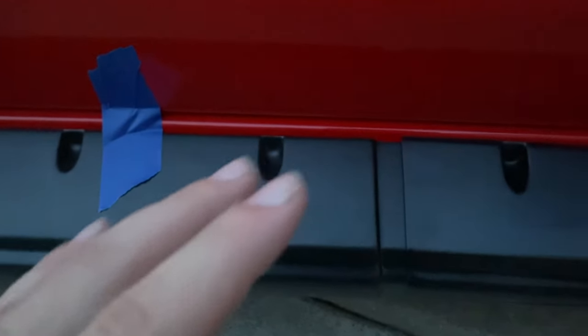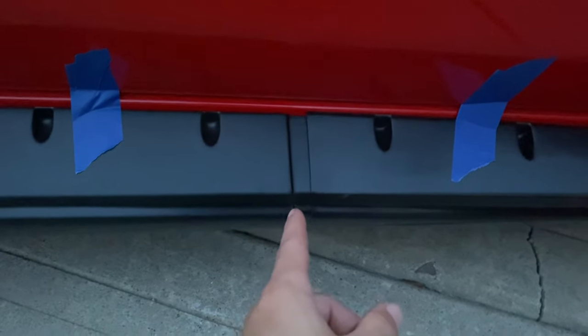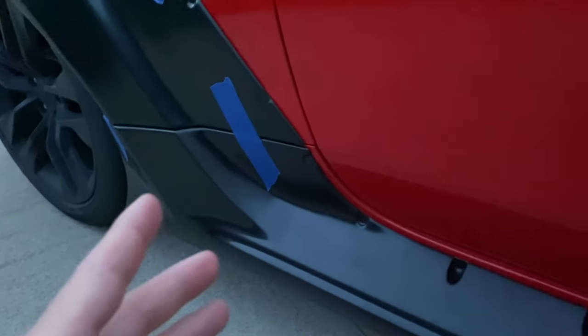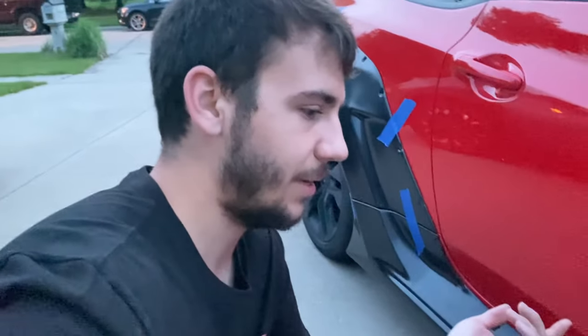I'll probably end up having to do some kind of panel bond or something, because I don't really know how ABS is — what sticks to it, what doesn't. That'll be fun, but yeah that's gonna drive me nuts if I leave that like that. Unless it does push together and then you base this off the skirts — but I don't think that's how it is. Like I said, I've never done a widebody so I really don't know.